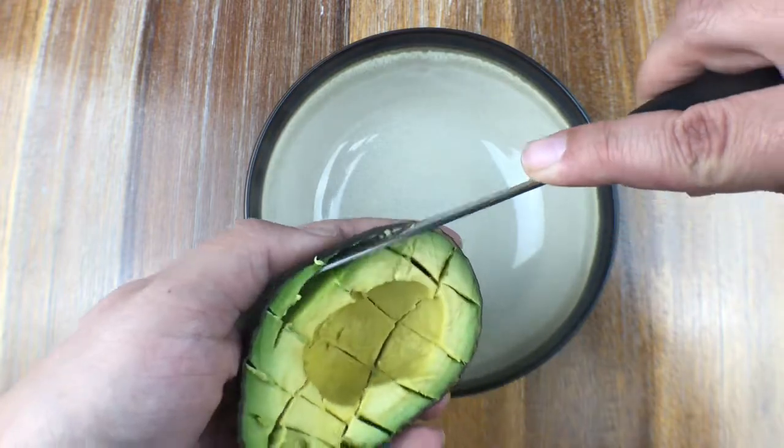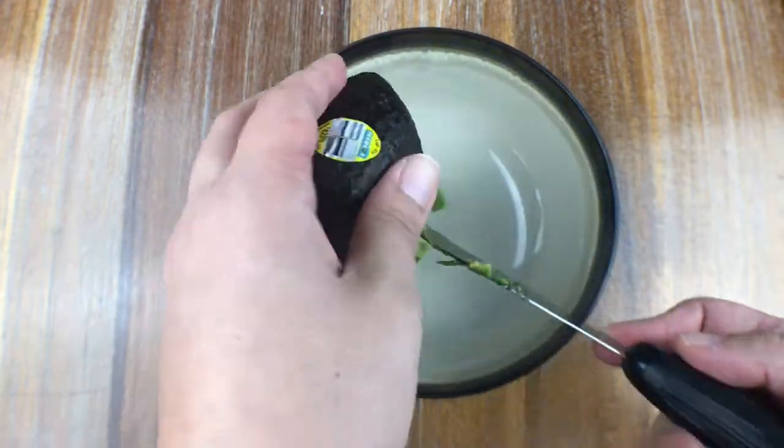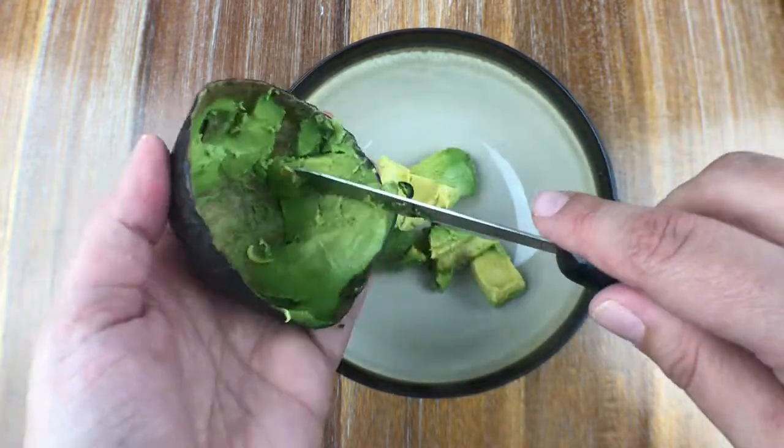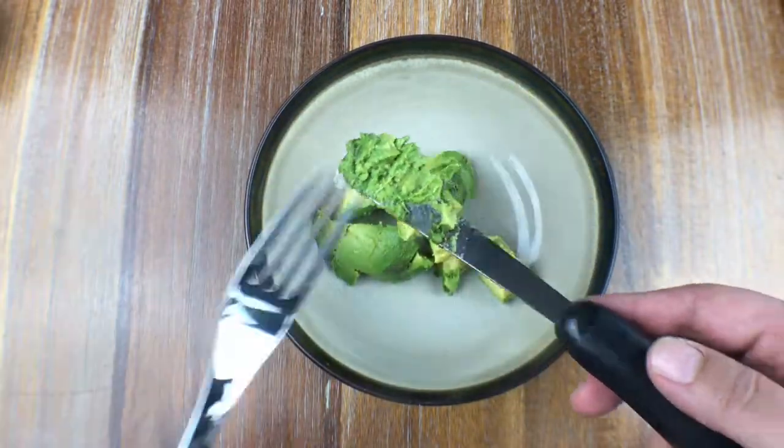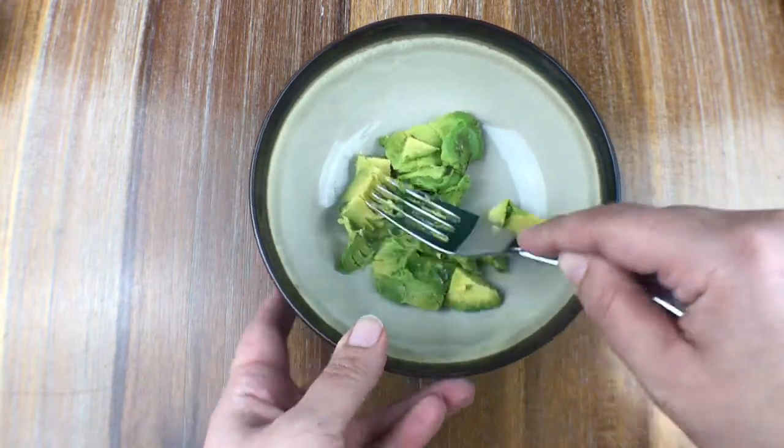Before I had this really fancy tool that the kids bought me for Christmas, I just used to use a spoon and it worked just the same. But for the sake of showing off this awesome tool — one of my Christmas gifts — anyway, get that avocado into your bowl, take a fork, and just smash away.